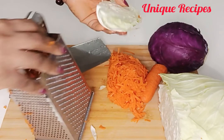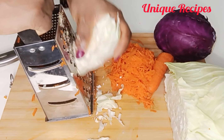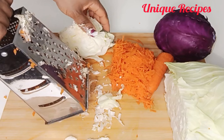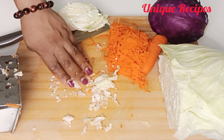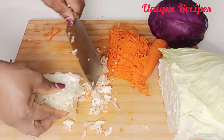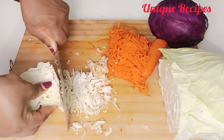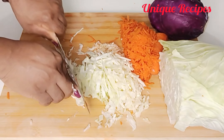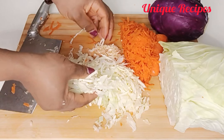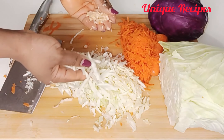Next, cabbage. Some people like it well grated, so if you prefer that texture you can grate it. If you don't like it that way, you can use a knife to slice it. As for me, I prefer using a knife to slice my cabbage because I love that crunchy texture while eating it. Feel free to do whichever you prefer — just look at the two of them, they are different textures.